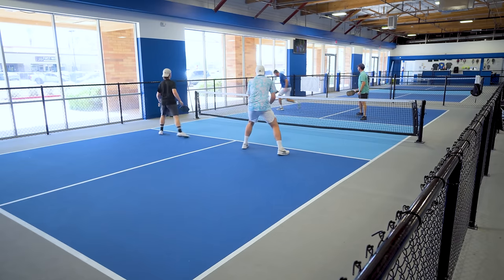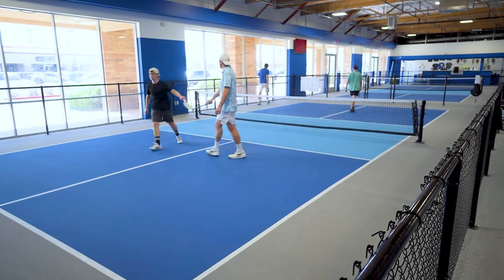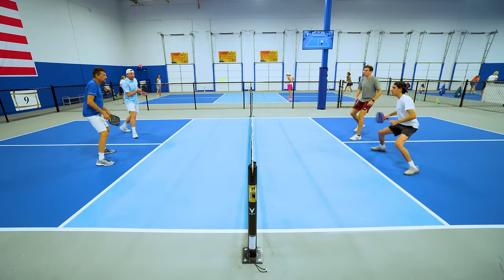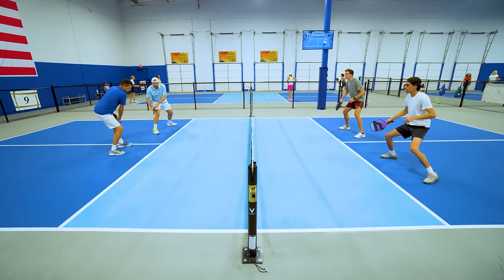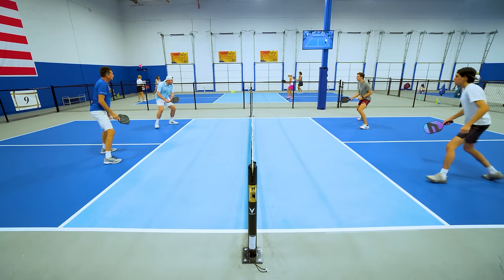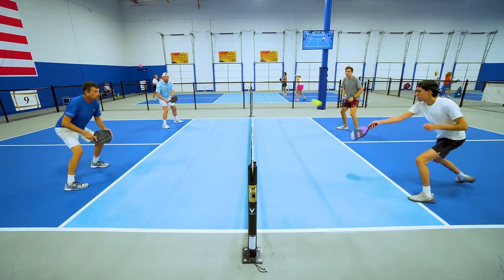The sweet spot feels amazing, the spin is really nice at 2,008 RPM, and the control and hand speed you get with this paddle is really what sets it apart from any other paddle I've ever tested. It does lack power though, so if you have plenty of power already, this could be a great paddle to check out and is definitely one of my favorites of 2023.